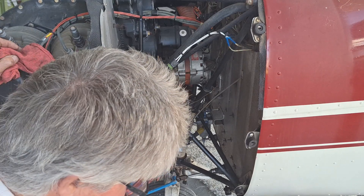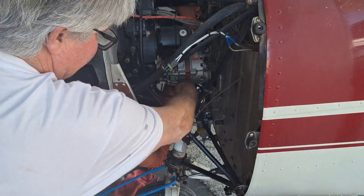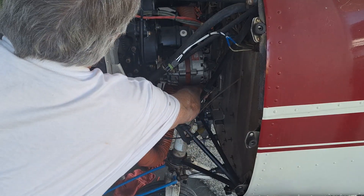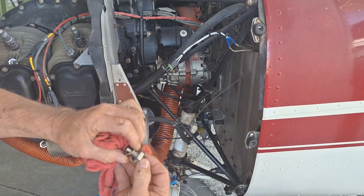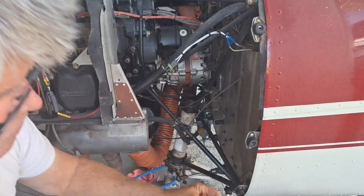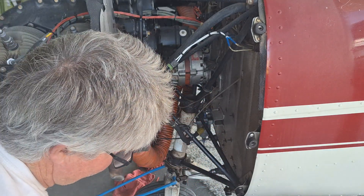The next thing we do is loosen the Schrader valve and take it out. There's an AN-901-5A washer on here — never reuse it. I always put a new one on, so I'm going to put the new washer on there and get it ready for when I reinstall it.